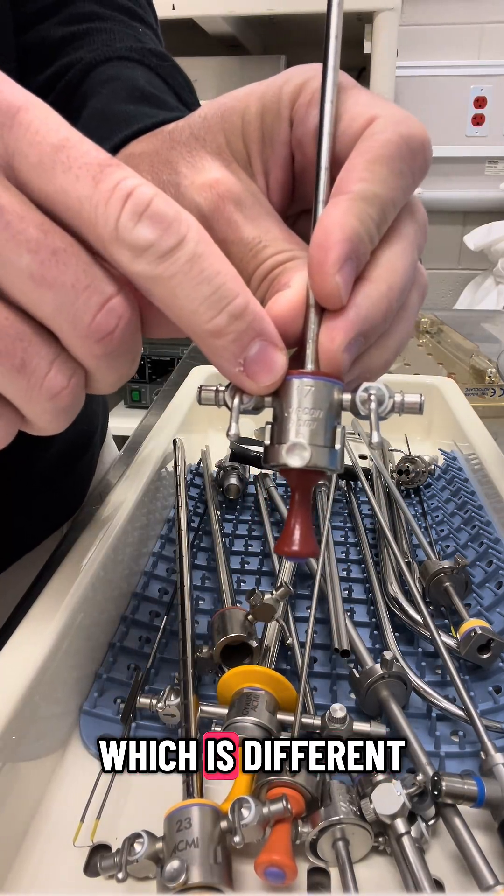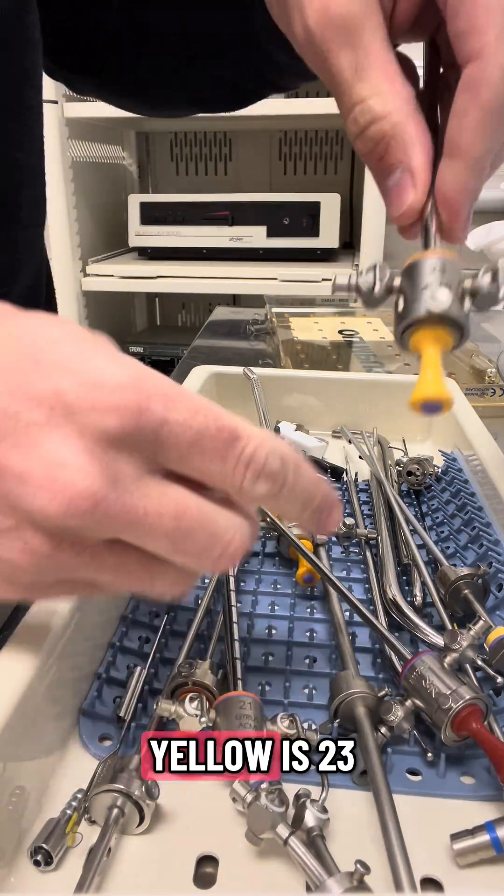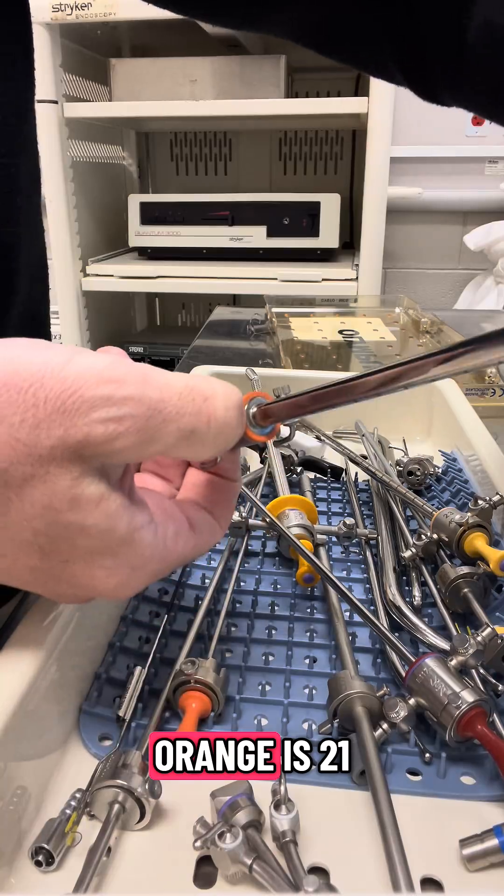Different French sizes, which are different sizes. Your red is 17, yellow is 23, orange is 21.